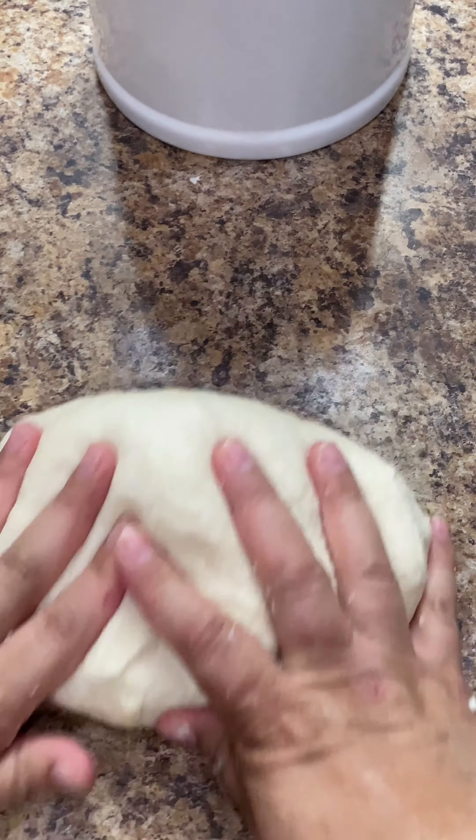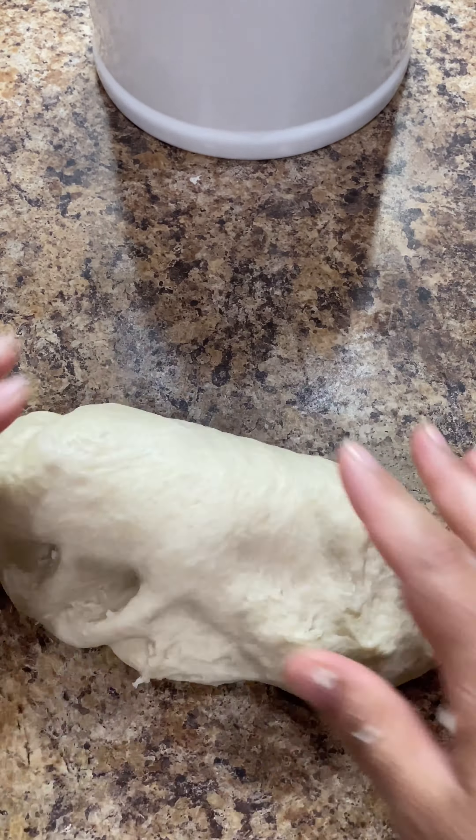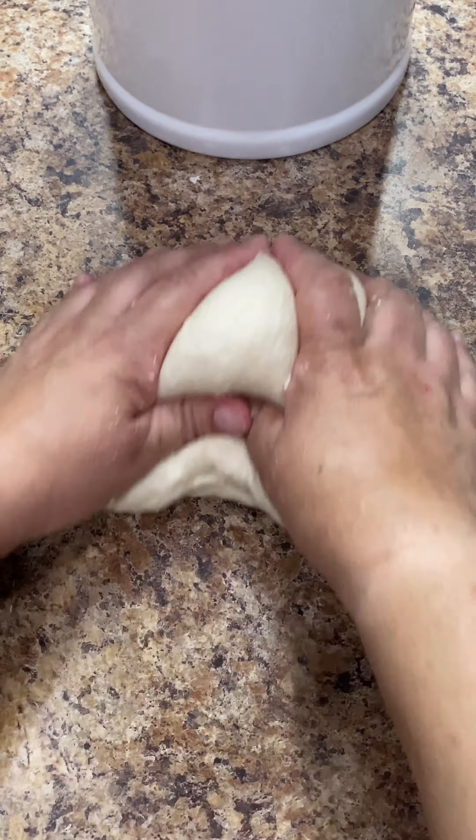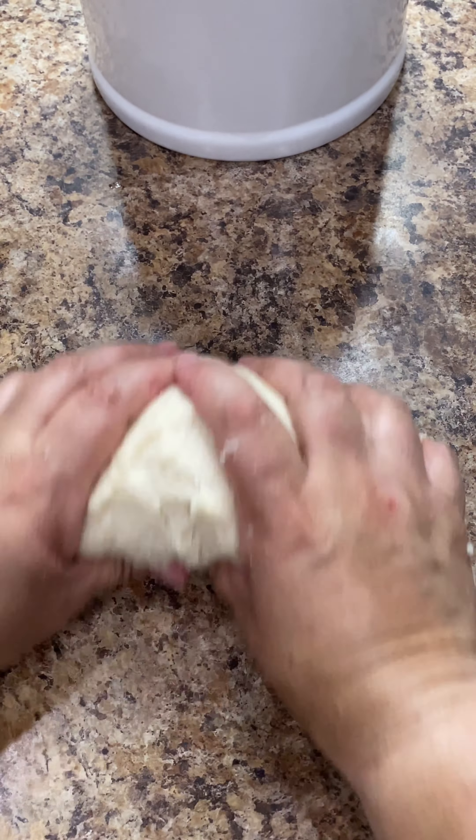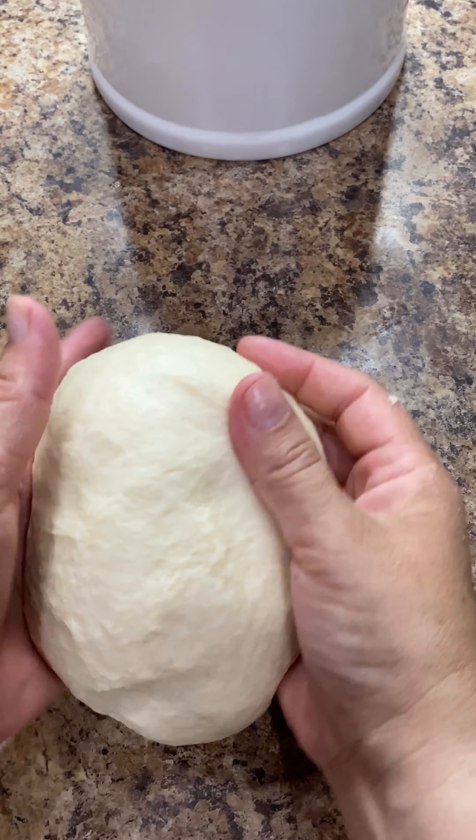You may have noticed that I did not add any baking powder to the dough. I prepare tortillas many times and every time I add the baking powder, the tortillas tend to harden up. When I leave out the baking powder, my tortillas come out super soft.